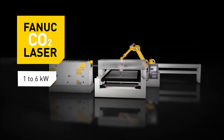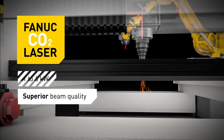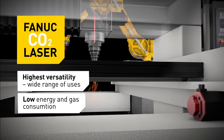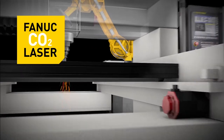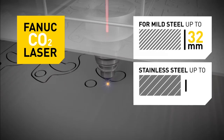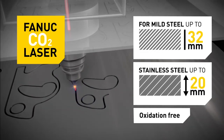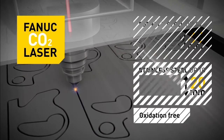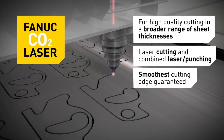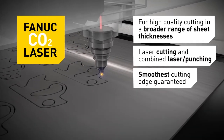FANUC CO2 Laser provides superior beam quality and maximum versatility on a wide range of thicker sheet metal cutting applications, and uses less gas and electricity. FANUC CO2 Laser cuts mild steel to thicknesses of over 32mm, and stainless steel without oxidation to 20mm plus. FANUC CO2 Laser is also the right choice for changing sheet thicknesses, ensuring the smoothest cut edges every time.